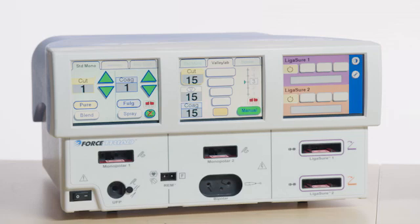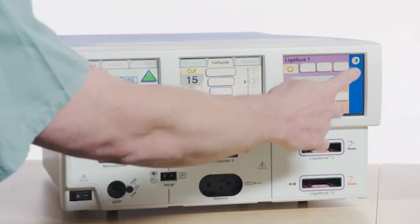Verify that the REM alarm indicator illuminates red and the REM audible alarm sounds. To verify the audio, enable the demo mode on the Force Triad by touching the wrench icon and then pressing Enter.